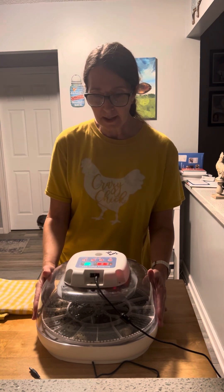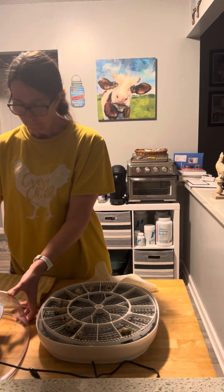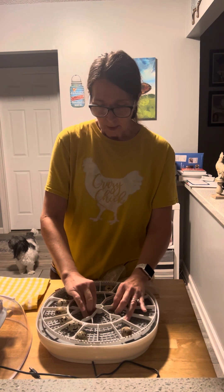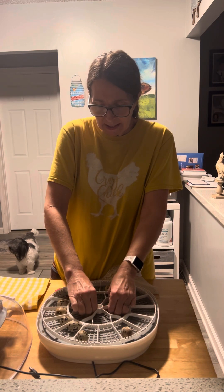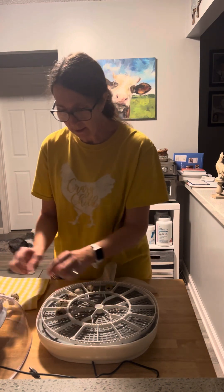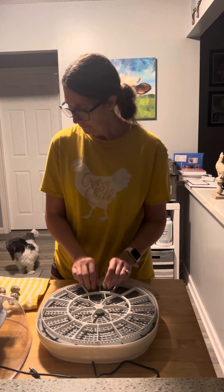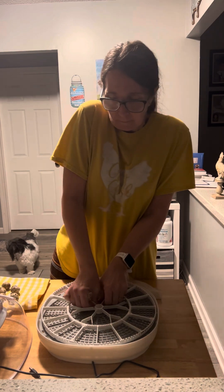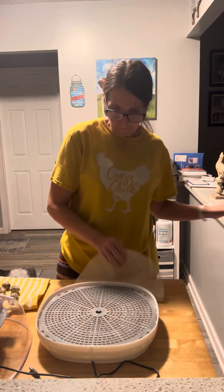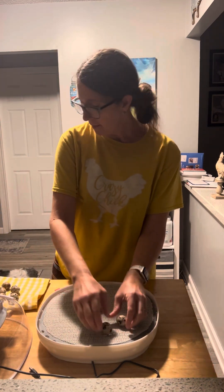I'm going to go ahead and remove the lid and remove my turning tray. This tray is really tight — do it the safe way. I'll remove my eggs since I only have 10, I can do this fairly quickly. I'm going to put the tray down and then put my eggs back in here.